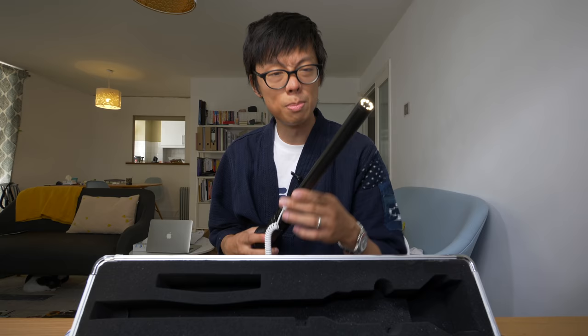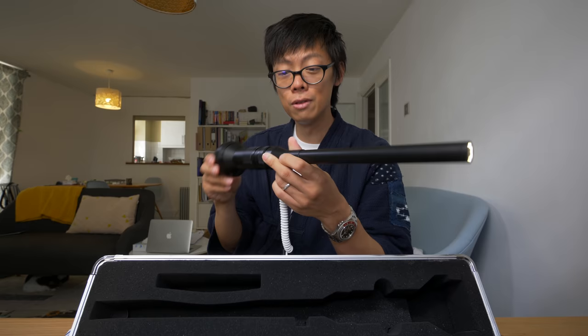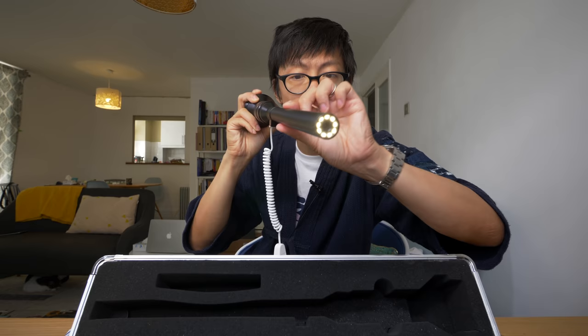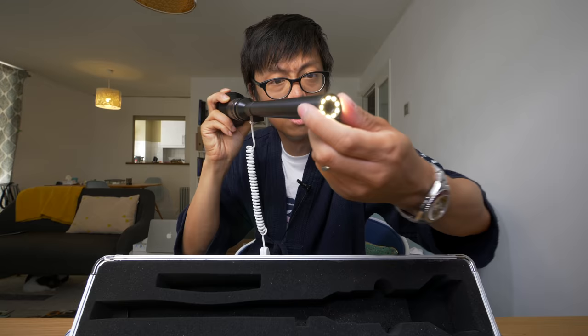Why do you need it? Its maximum aperture is f14, so it's going to be a bit dark, right? Even in good sunlight, you'll probably need an extra bit of light. Also, because you're going to be shooting so close to your subject with macro, you're going to have shadows — so it helps to have lighting all around the barrel of the lens so that you don't get any shadows.